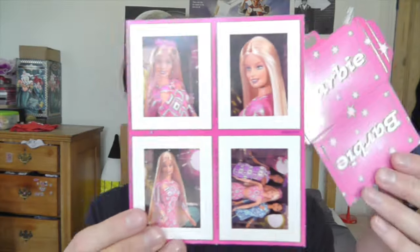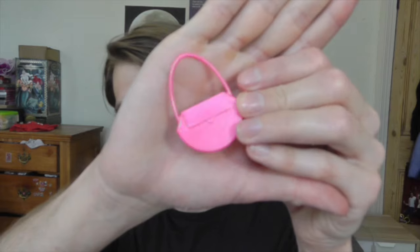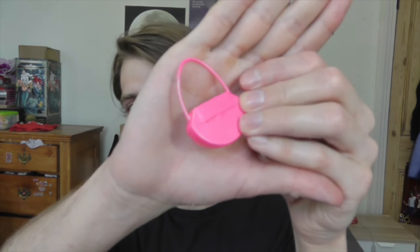She came with these cute little prints and she's got her own portfolio. She also came with the standard 90s pink Barbie hairbrush, a cute little shiny pink handbag, and of course she came with her camera and her poseable stand, which I'm going to try and use now.